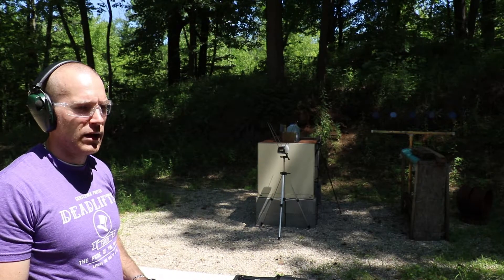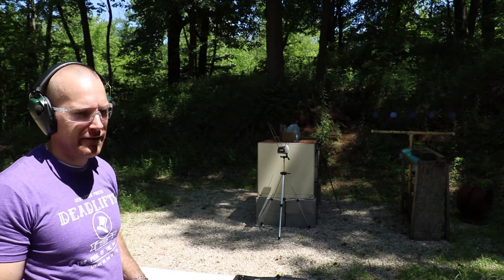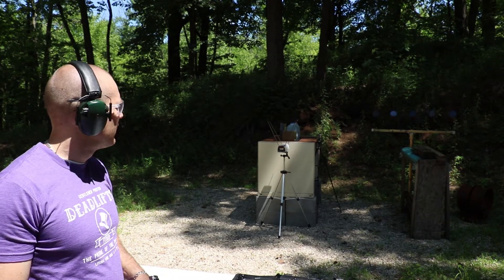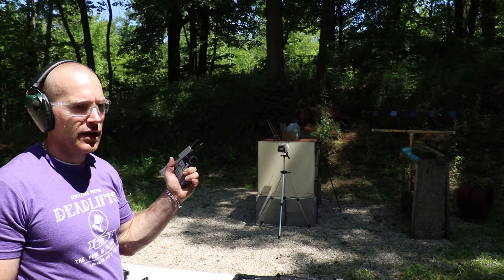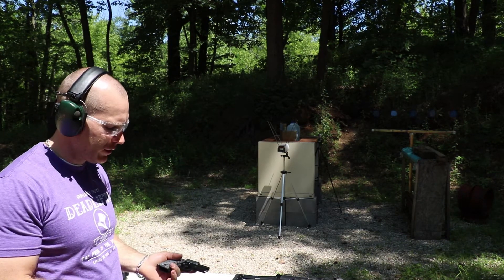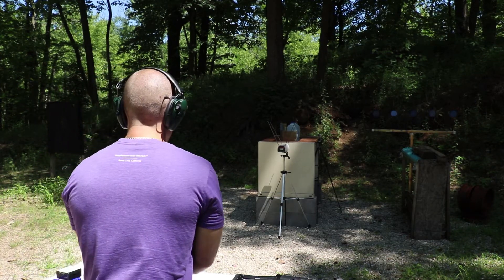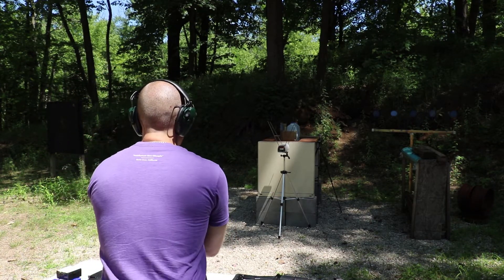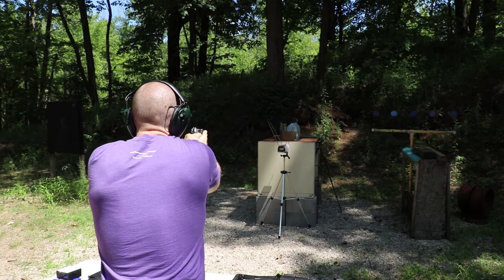We have a clear ballistics gel block, 6x6x16, calibrated at 3.5 inches at 590 fps. We have some water jugs behind it. We'll take one shot with the 3 inch, one shot with the 5.1 inch, and one shot with the 7.72 inch barrel.